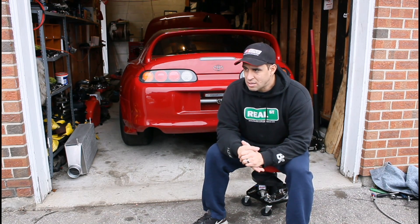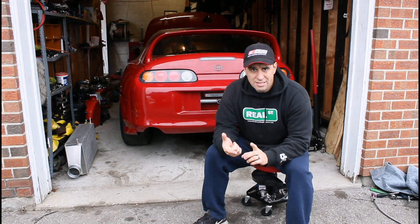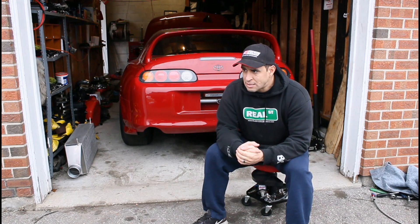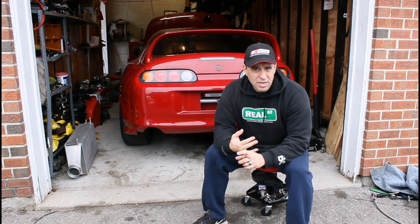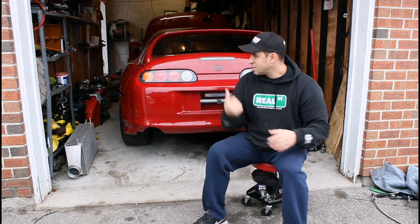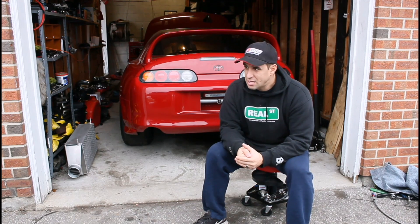The goal is to document it all. We will be going to TX2K in March, we'll be racing here locally in Toronto, Canada, and all the other events we're probably going to go to — we're going to Maryland, we're going to FL2K again. So yeah, if you like this kind of stuff, if you like Supras, if you like drag racing, give us a like and subscribe.